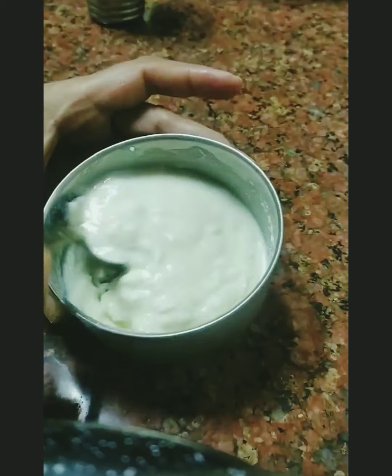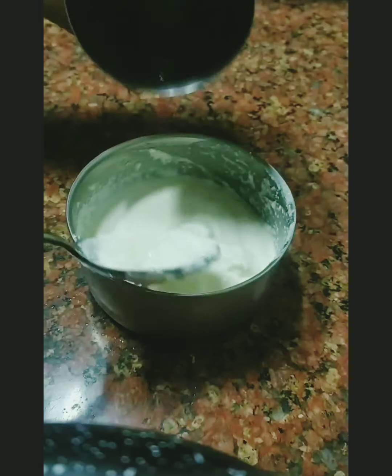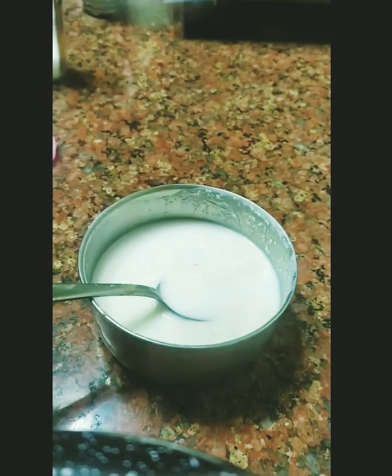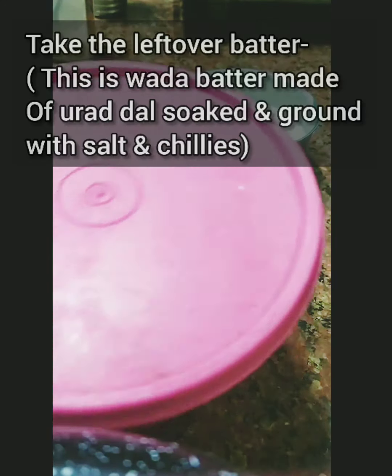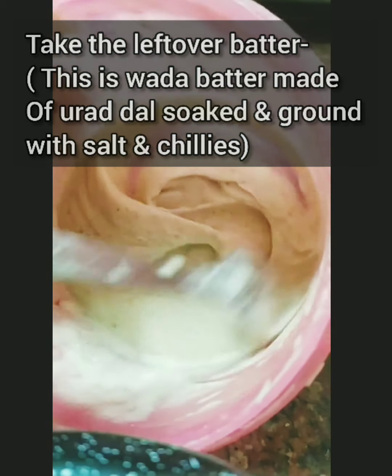So what I did was I took some rava — I've given the proportions and ingredients — and added a little bit of curd, blended it well with a spoon adding water little by little, and made a thick batter along with some salt. This is how the batter looks.